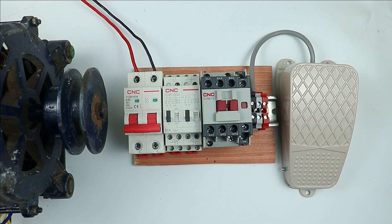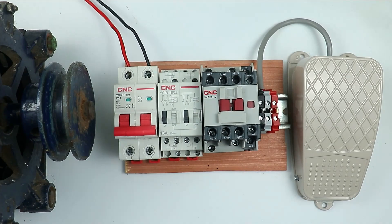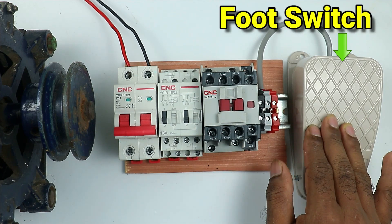As I mentioned, I want to start and stop this three-phase motor. You also know that if we want to turn on or off any three-phase motor, we use a contactor. So here I have this contactor. And to turn on this contactor, I am going to use this foot switch.